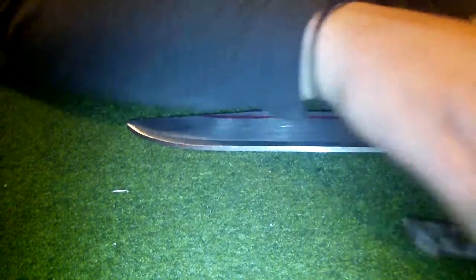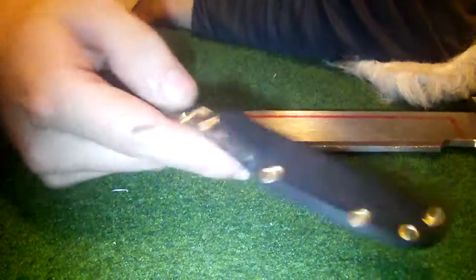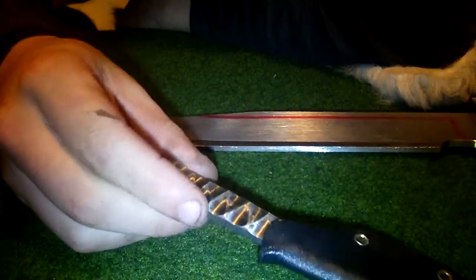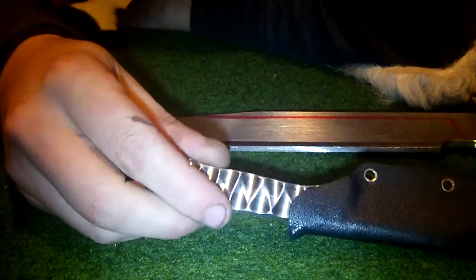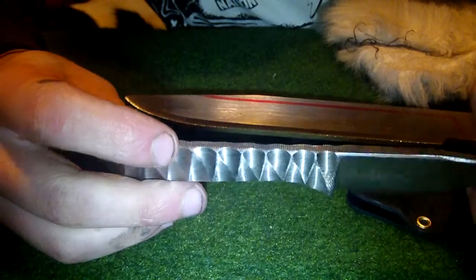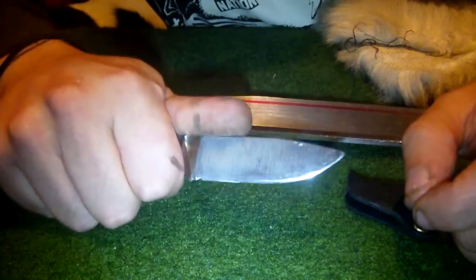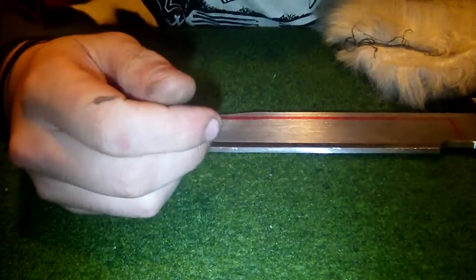Hi everyone, just a little update on what I'm working on. I tried to do some patterns on this blade instead of the file work on the handles. Tried the Enzo pattern on this one — it still needs the Nagashmark. It is decently sharp at the moment.